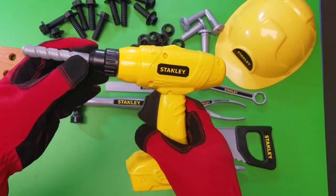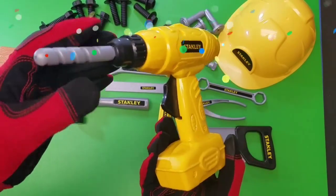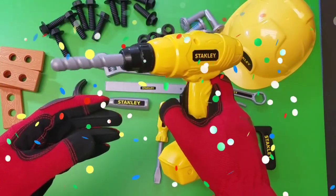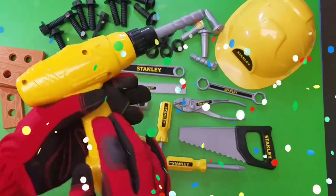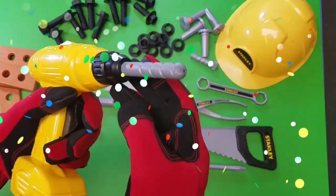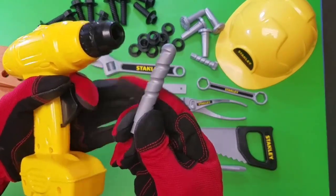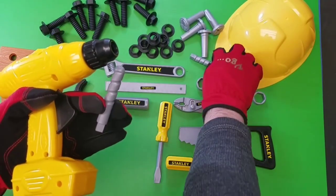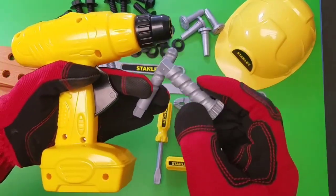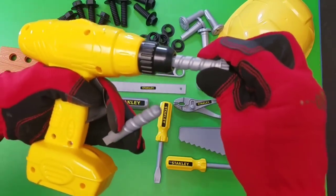What do we have next in our toy tool workbench collection? Taking a really cool look at our Stanley power drill. What else do we have in our collection? Whoa, the drill bit comes off. And let's put a new one on.